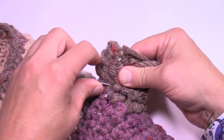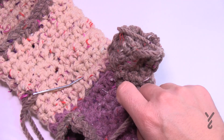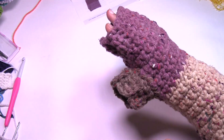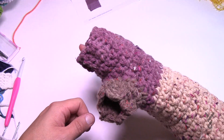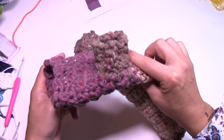The Cozy Pup Dog Coat is now complete. You can see the leg openings and the neckline — it looks pretty cool. Hopefully you've enjoyed yourself. Until next time, it's Mikey on behalf of The Crochet Crowd and yarnspirations.com. Have a good one and we hope to see you again real soon. Bye bye.